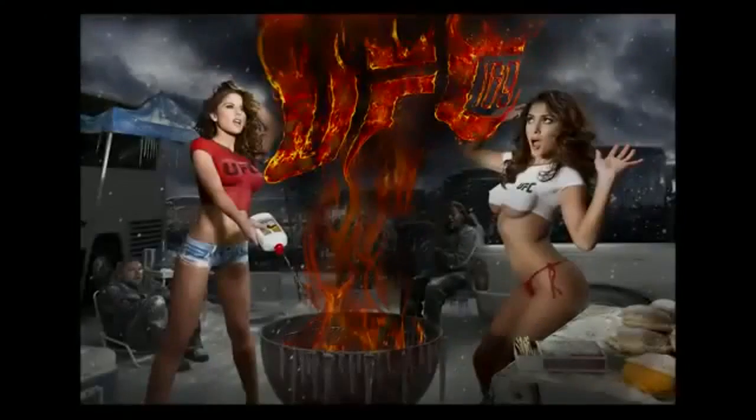Perfecto. Un besito muy grande para todos los fans de UFC y mis fans, te amo.